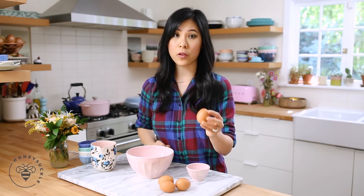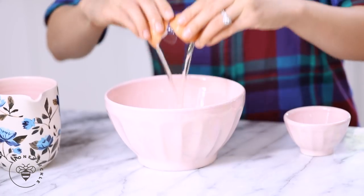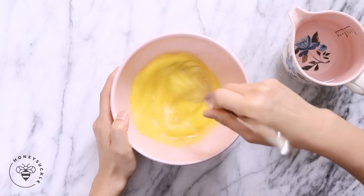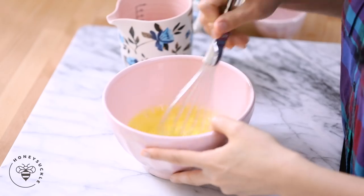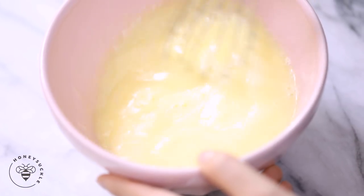I'm gonna start off with four eggs into my mixing bowl. Next I'll add half a teaspoon of kosher salt and give it a mix to break up the egg yolks. During this process, make sure not to incorporate too many air bubbles because it's gonna create craters in our steamed eggs. I'm trying to achieve a silky smooth finish, kind of like silken tofu. Finally, I'll add one cup of water and continue whisking until everything's combined.